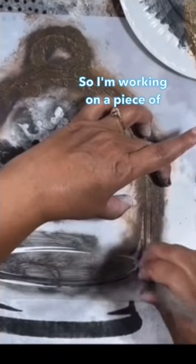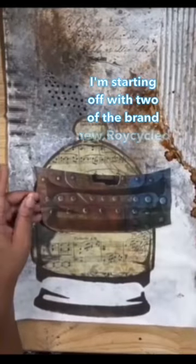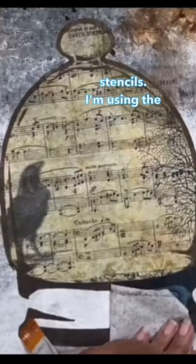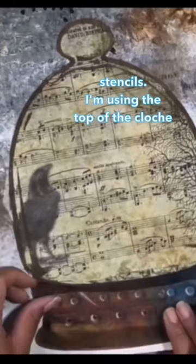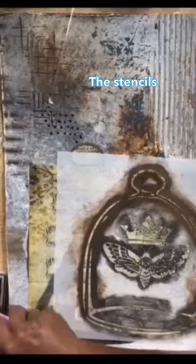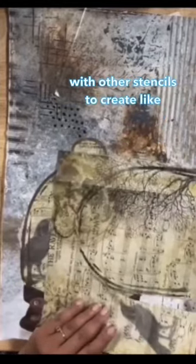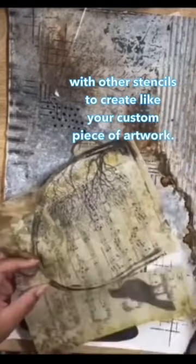I'm working on a piece of artwork to put up for Halloween. I'm starting off with two of the brand new recycled stencils. I'm using the top of the cloche, and I'm actually using the base of the cloche as a base for my cloche. The stencils are interchangeable so you can use different parts with other stencils to create your custom piece of artwork.